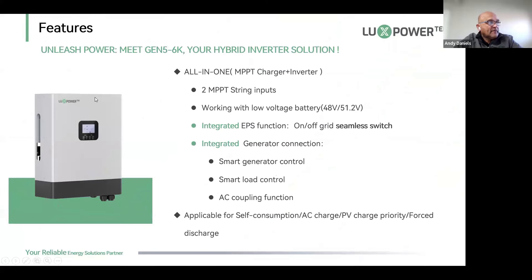The design looks very similar to the old machine — we've moved the screen to the center and there's a ventilation port on the side. It's an all-in-one MPPT charger and inverter with two inputs, four kilowatts each — two MPPT string inputs. It's a low-voltage inverter that works with either a 48V or 51.2V nominal voltage battery, with a working range between approximately 40 volts and 58 volts on the DC side.